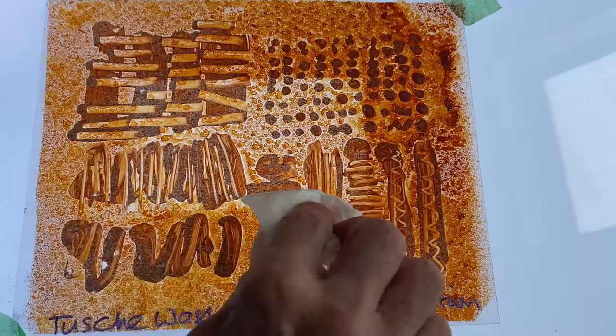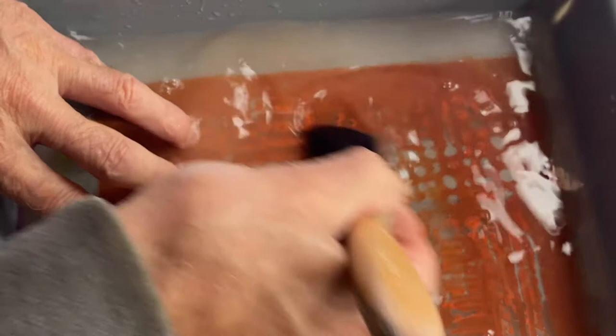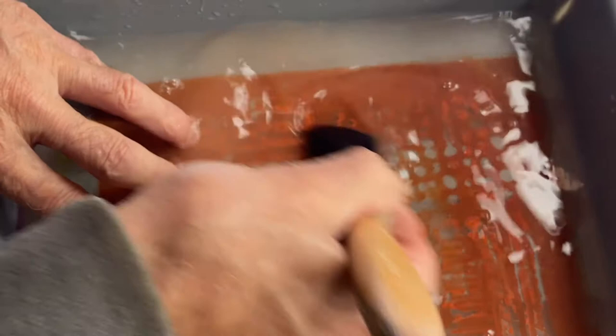Removing the solution can take some time. Here you see me rubbing it away with a cloth, soaking it in warm water, and continuing to rub away with a stiffer brush.